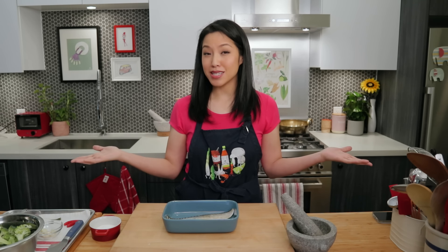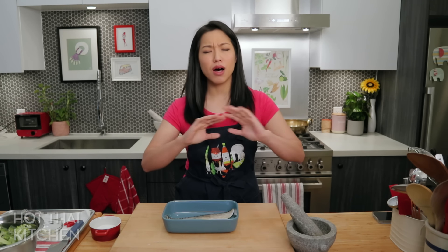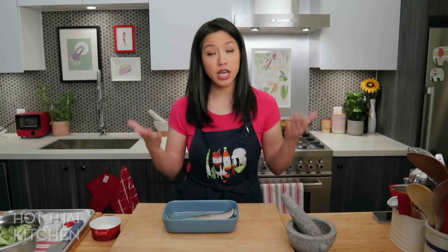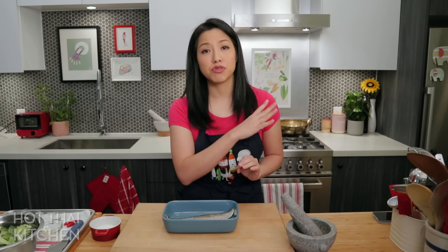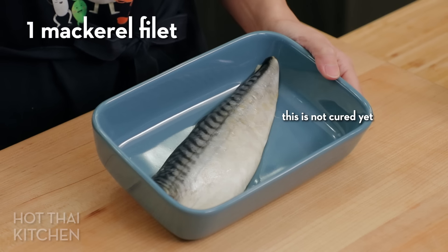Welcome to Hot Thai Kitchen. For the past few years in January I've shared different ways to make vegetables delicious, because January is when we're all gung-ho about that. This year I'm super excited about this technique because it's really just one ingredient that can elevate all sorts of vegetables, including the most basic and boring of them all — broccoli, which I'm going to use as a demo today. It's a really easy ingredient to make, it'll last forever in your fridge, and you can throw it on all sorts of things.